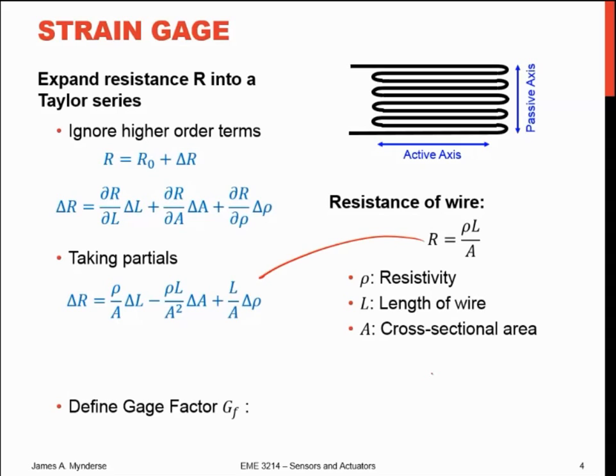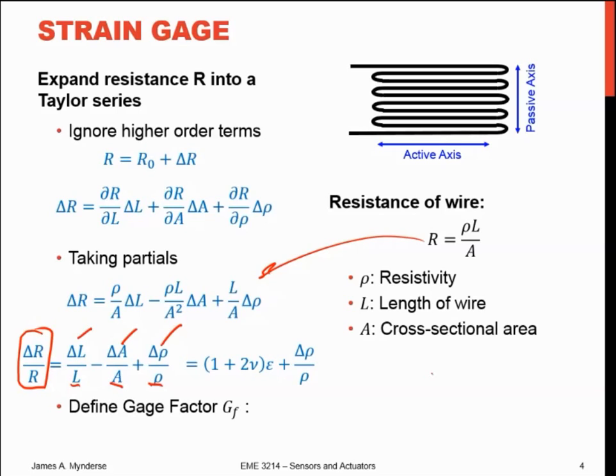Having taken the partial derivatives and substituted everything in, I can rearrange to say that the change in resistance over the base resistance equals the change in length over the base length, minus the change in area over the base area, plus the change in resistivity over the base resistivity. And I can rewrite that as (1 + 2ν)·ε plus Δρ/ρ₀, where ν is Poisson's ratio — the ratio of the transverse to the axial strain — and ε is our strain.